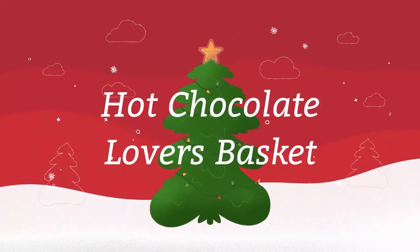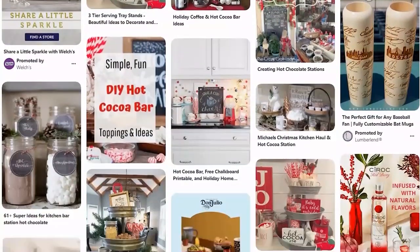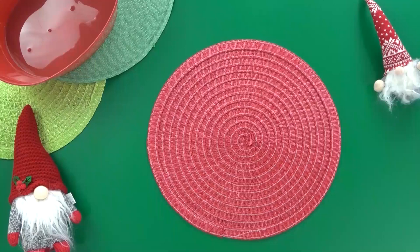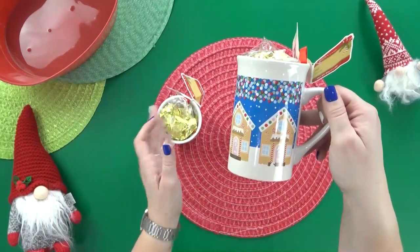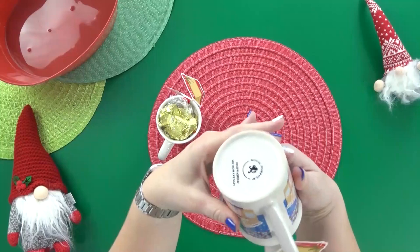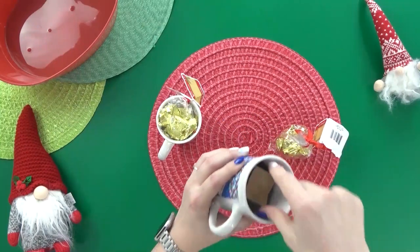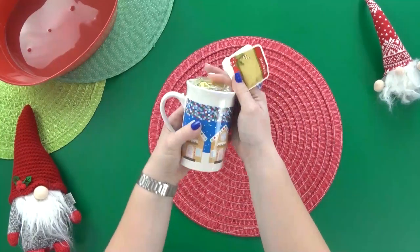First up, I'm putting together the hot cocoa lovers basket. I've been seeing some super cute hot cocoa stations on Instagram and Pinterest, so that's definitely the vibe I'm going for. This basket is actually meant to be enjoyed by two people. You can't have a hot cocoa basket without some super cute mugs, so I picked up two at the Dollar Tree. I really like these ones because of the gingerbread houses on the outside and because they're a taller, more slender mug — they're microwave and dishwasher safe, and for just a dollar, you get one mug with some hard caramel candies inside.